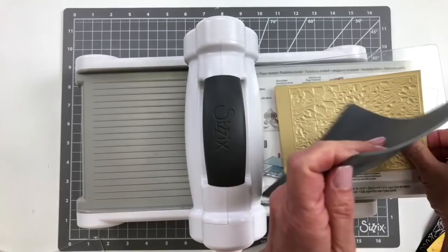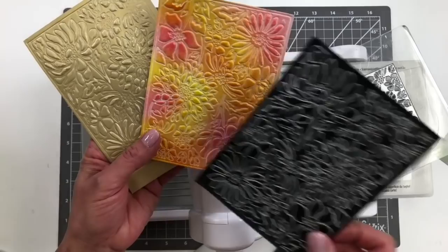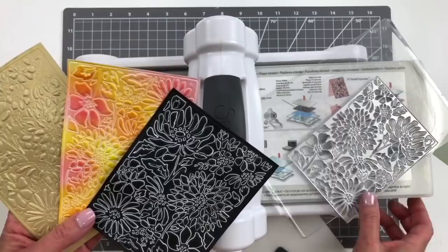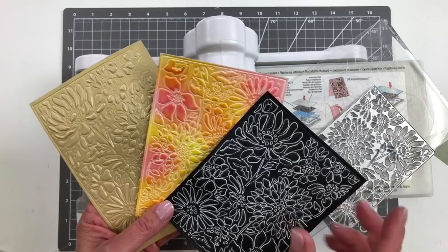Look how beautiful that is! My paper was a little bit larger, but isn't that absolutely gorgeous? So the same idea — inked up, or using a pen, or using our ink sheets, however you want to do it. The detail is beautiful. Not only can you use this as a card front if you're cutting it out as a detailed die, but using the emboss and transfer set, it'll show you all the different things that you can do using that and then inking it afterwards. So it would be a beautiful card front for a die, and also a beautiful card front if you're using it as an embossed image.